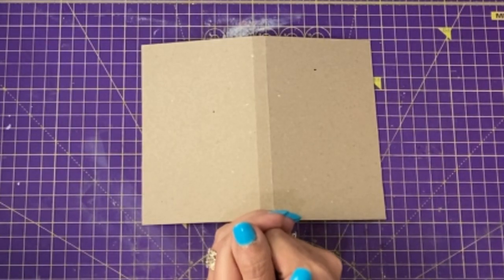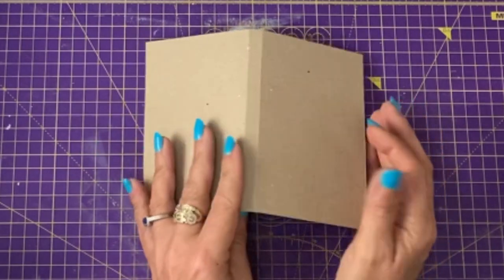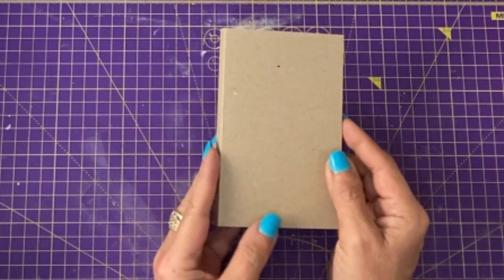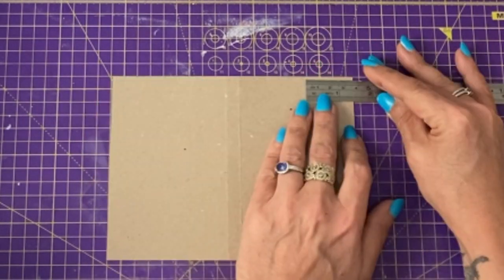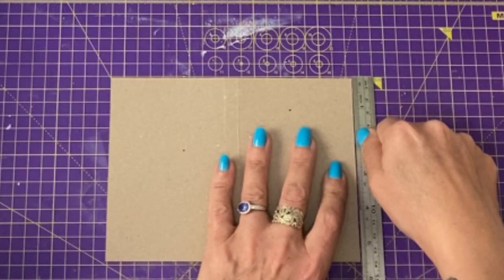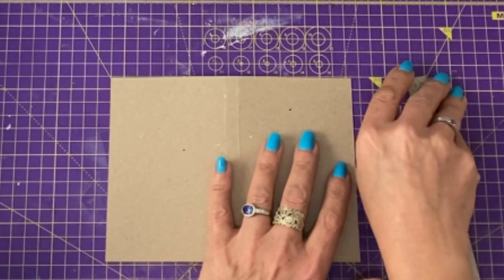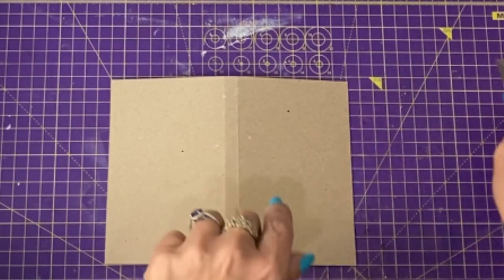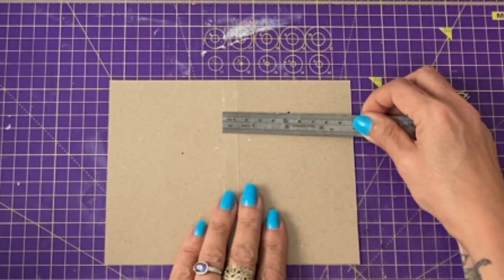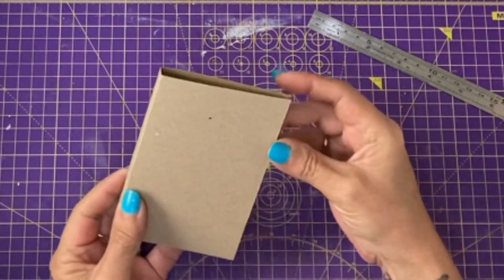Today we're going to make a really quick little pocket-size notebook suitable for handbags. You can see how small it is — about 18 centimetres, seven and a half inches. The depth is five and a half inches or 14 centimetres. I've put two score lines in it to create the spine, which is a centimetre apart or about half an inch, to create a little spine. So it's going to be a chunky little notebook.